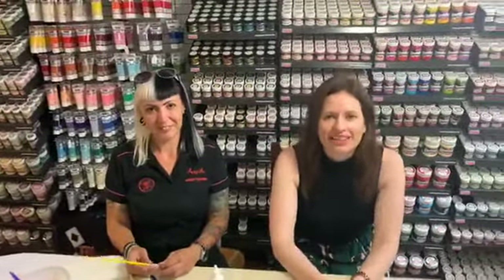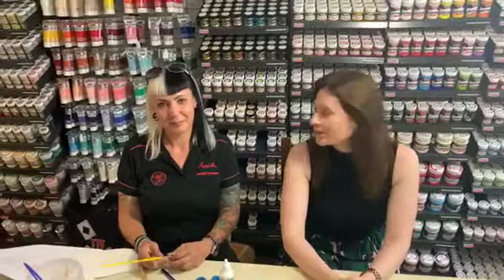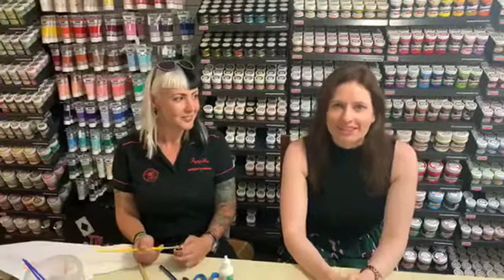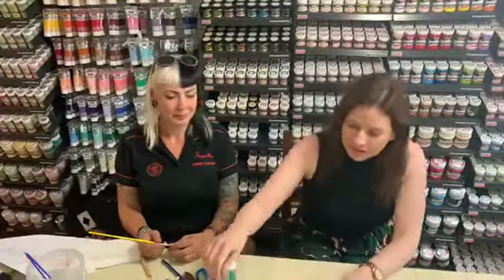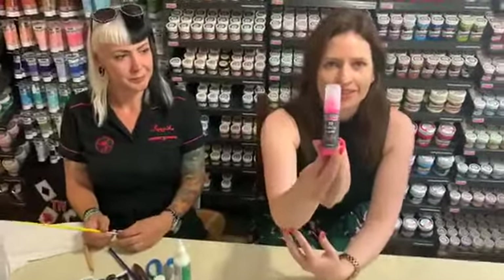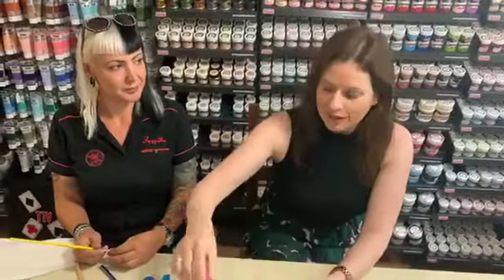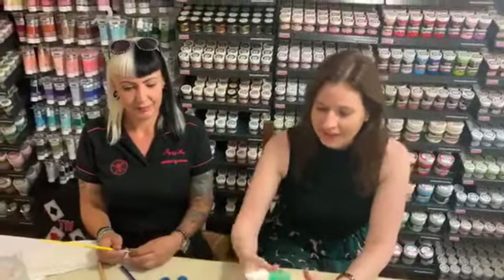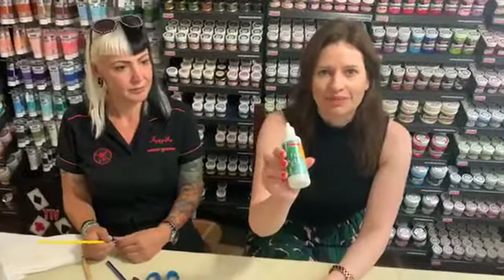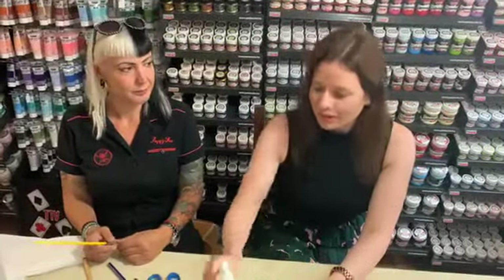Hello everyone! Welcome to Penta's channel again. I'm here with Kristina and we are going to present you our August summer novelties: the 3D fabric paint glow in the dark, which we have in five colors, and the felt glue. These are the two novelties we are going to present you in a minute.